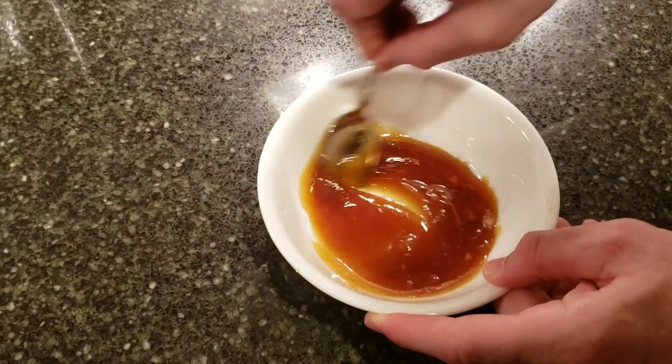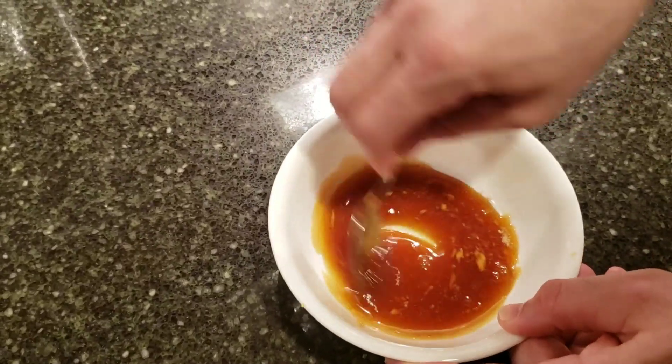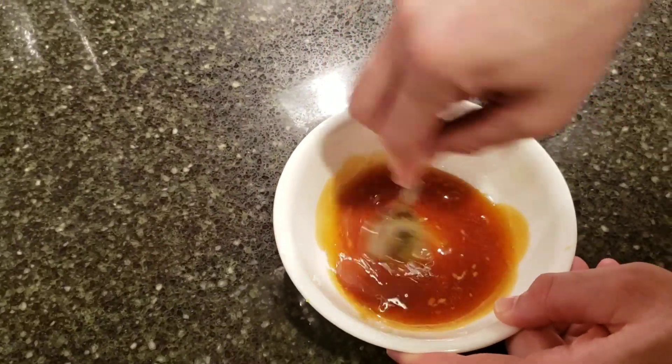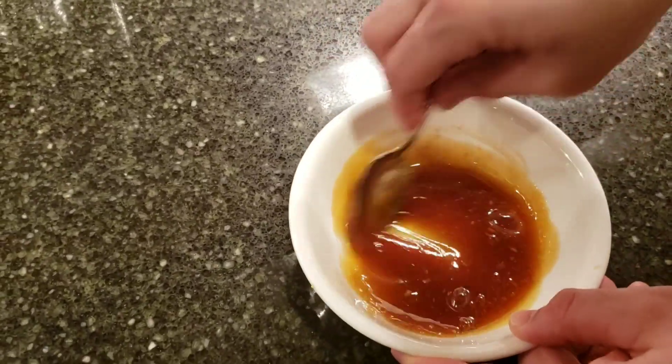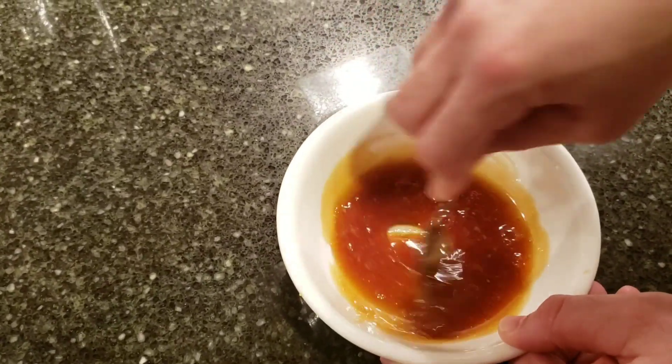Okay and then we're going to start stirring. We're going to stir for about probably three to five minutes until this starts to set up. You'll see it start to change color — it'll turn a little bit lighter as it starts to crystallize.